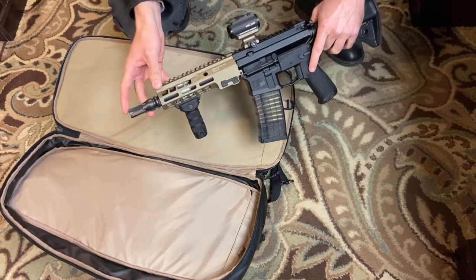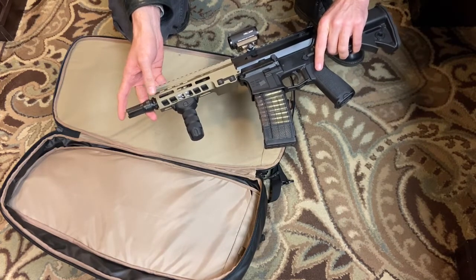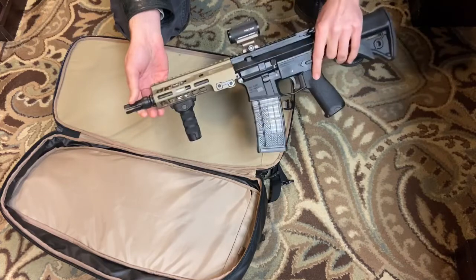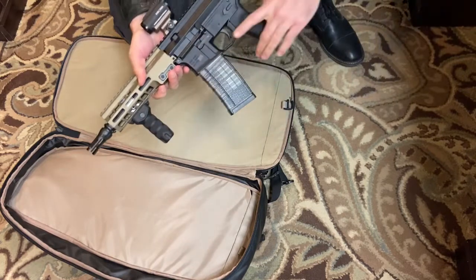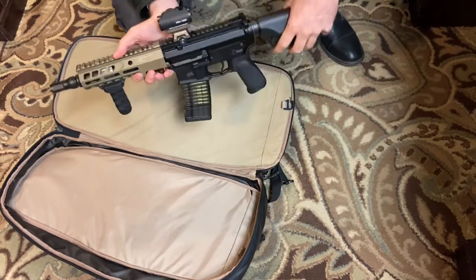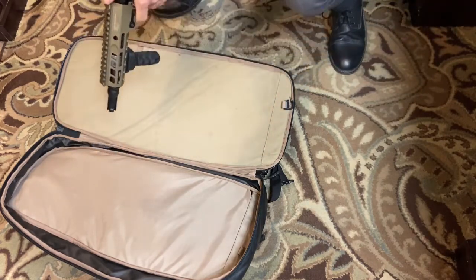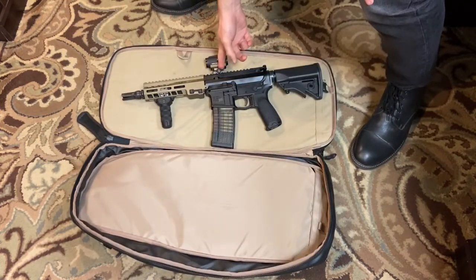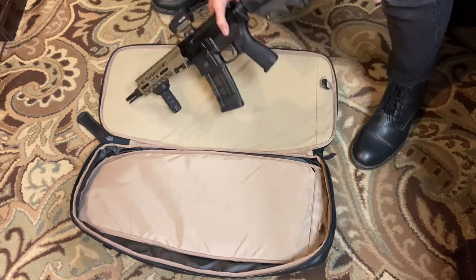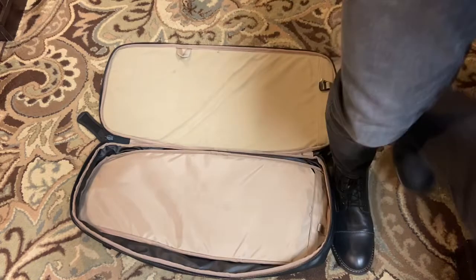I also have this Dead Air Silencers flash hider and this thing works incredibly well for taming what would be a large flash. I've got the Troy aluminum vertical foregrip, and on short builds like this I really like to have a vertical foregrip — it just makes operating the gun so much easier. And then I've got the Geissele Super Precision optics mount, and on this one I've actually got the Holosun red dot. These Holosuns are excellent units.